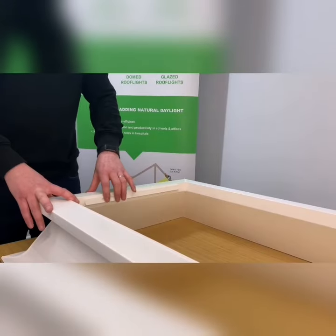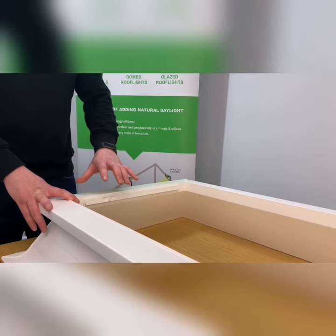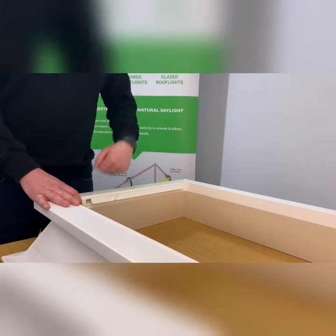Included in this upstand are the trickle vents. These are an optional extra. These help increase natural air flow and therefore reduce condensation. They're very simple — like a window, open and closed — that's natural air flow through.